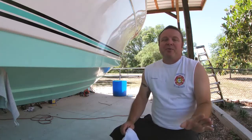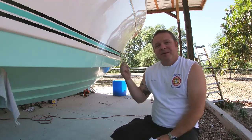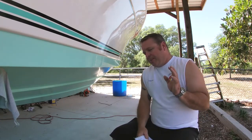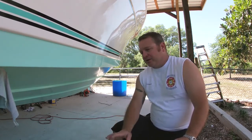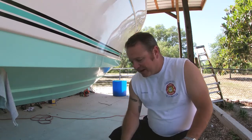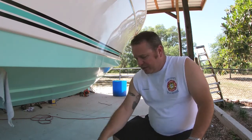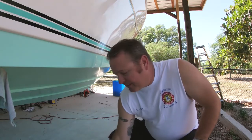Now that we have our wet sanding done, we'll go over it again. We started out with 600 paper, then go to 1,000, then go to 1,500, and go to 2,000. That is my sanding regimen. Make sure you keep the surface wet the whole time — you should never be sanding on a dry surface. Make sure the whole thing is wet all the time. Once you've cleaned all that excess paint off that you wet sanded, then we're going to go into the next phase — the polishing phase to bring out the shine.